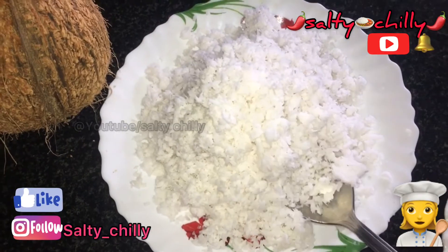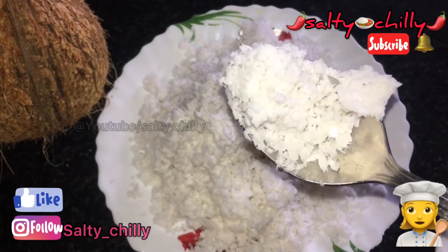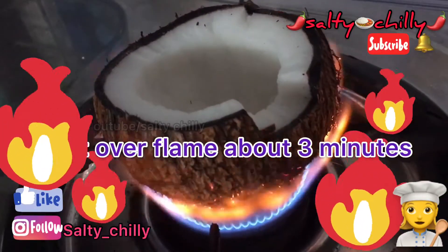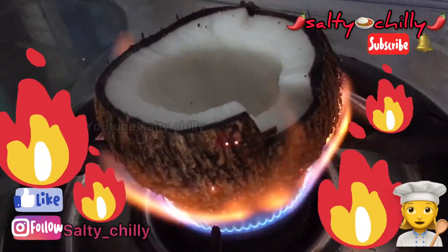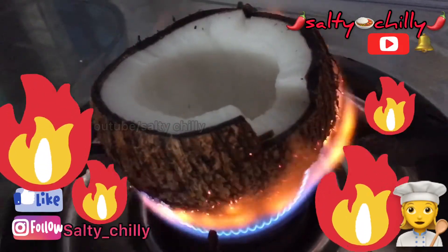You can use the water and heat the freezer. You can use the water and heat the water.